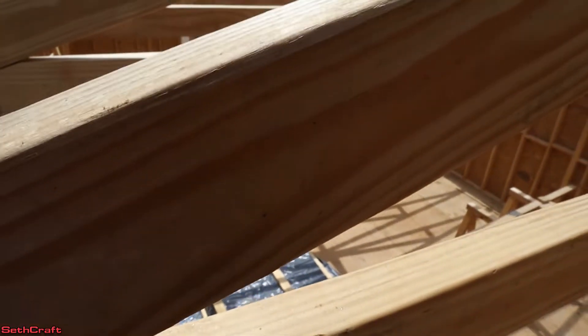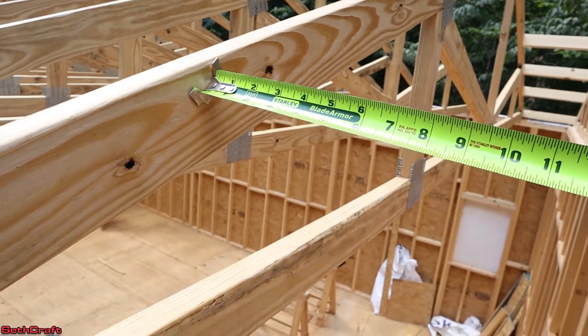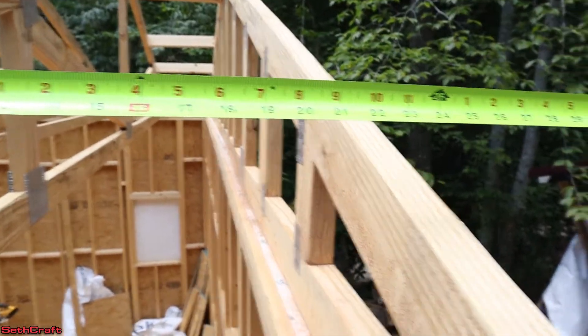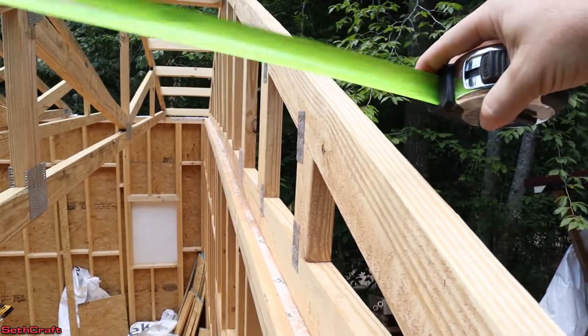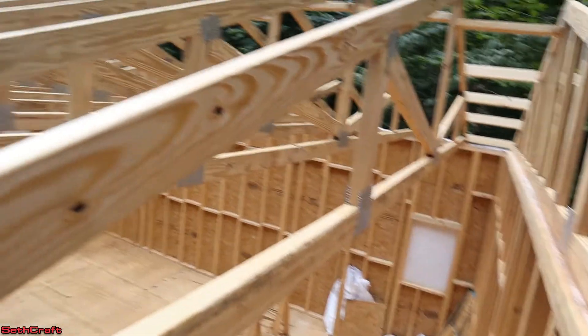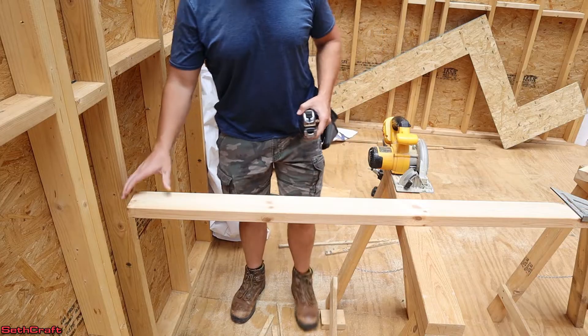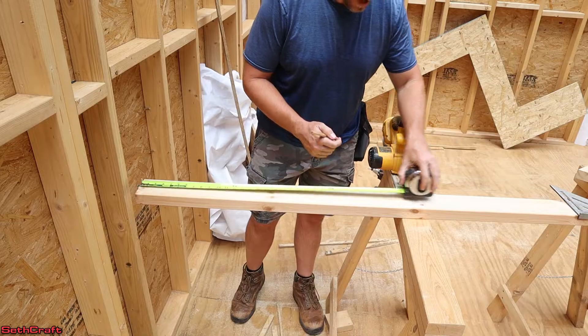The eaves need to be cut at 34 and a half inches. A 34 and a half inch board will go from the side of the truss and extend past this gable end, and that's going to represent what the eave is going to be like. I'll cut these boards and mark the trusses without the camera, because it's going to be impossible to do that and hold the camera at the same time. To span across the eaves, I need five two by fours cut at 34 and a half inches.